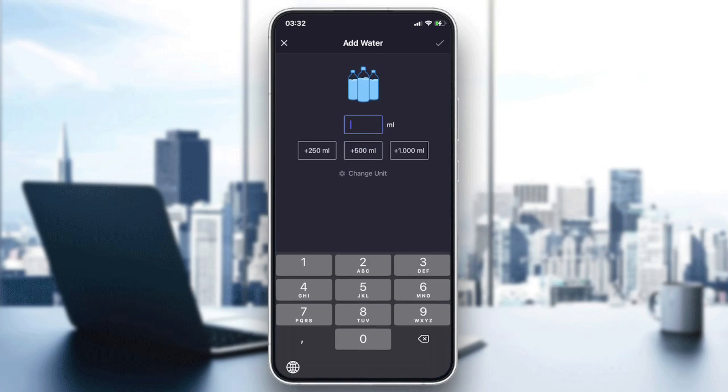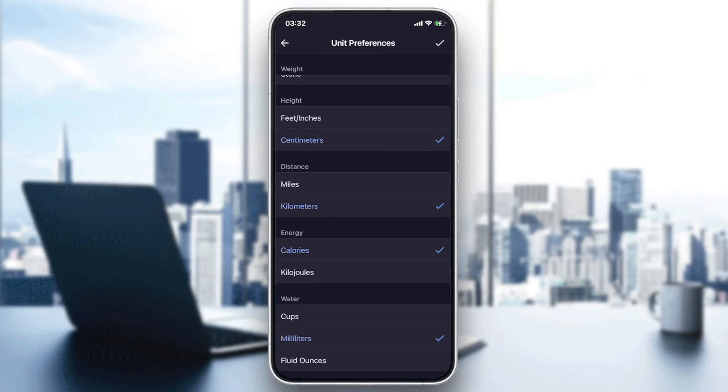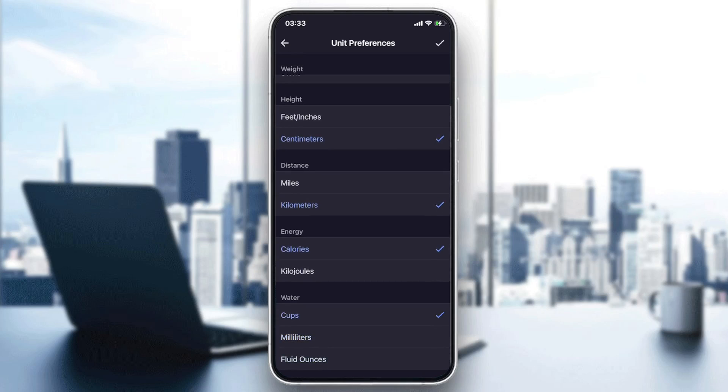I'm going to add water. As you can see, there are some already preset volumes or amounts of water available, or you can enter it manually. You can also change the units for the water — you can have it in cups, ounces, or milliliters.